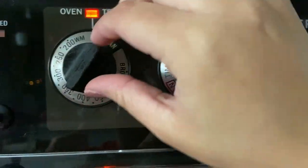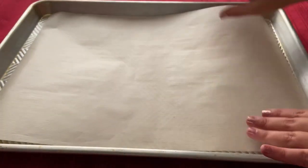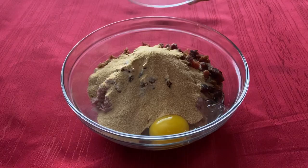Start by preheating your oven at 375 degrees Fahrenheit. Then line a baking sheet with parchment paper. Now combine the turkey, breadcrumbs, crumbled bacon, egg, onion powder, and garlic powder in a large bowl.